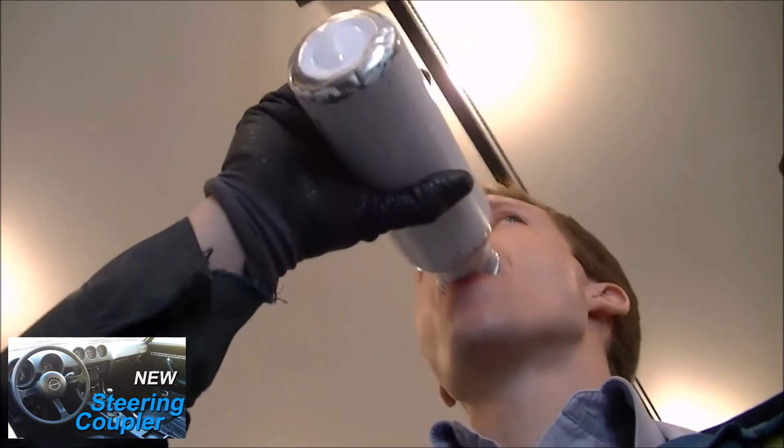Hydration is very important. Back to work.